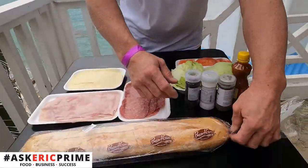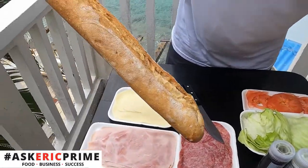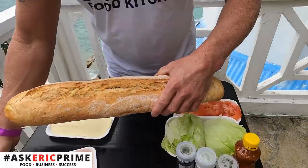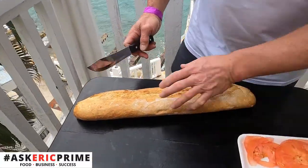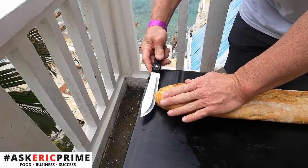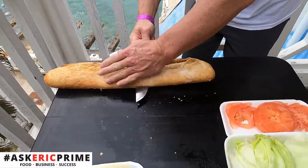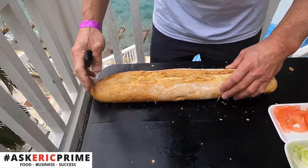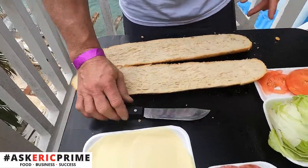We're going to start off with some nice fresh baked bread, right from the bakery. Kind of reminds me of the Malone brothers that we use back at home at Prime. Got a nice crunch on the outside, soft in the middle — as you can see, nice little crust there. All right, nice looking roll.